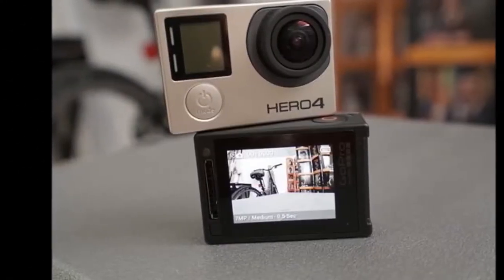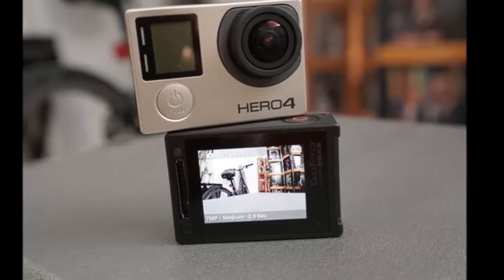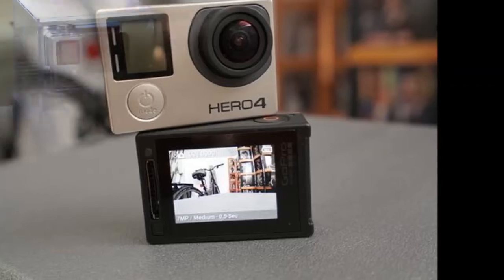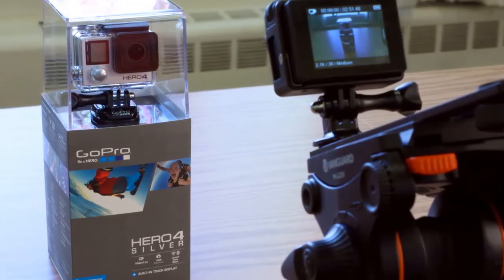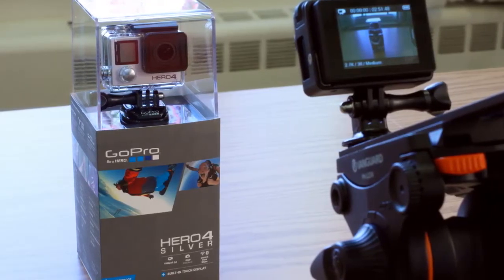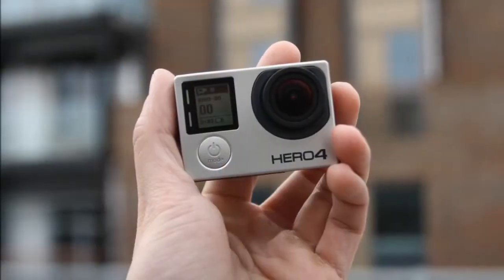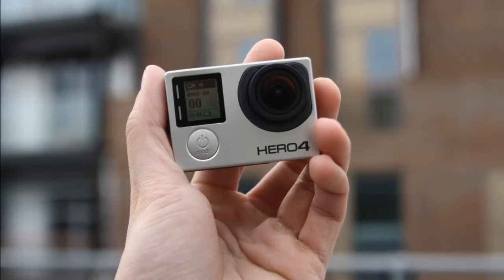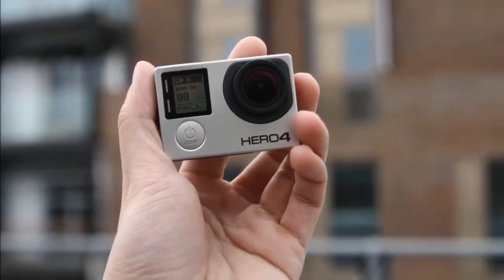The cameras are extremely well-built and feel like premium products, which they are. The rubber-clad bodies offer good grip too, in case you plan on using either of them without a waterproof housing. The big physical difference between the Black and the Silver is that the latter has a built-in touch display, which makes navigating menus a lot simpler. You can also use this display to frame shots and do basic video editing on the camera itself. However, both cameras still have a docking port on the back for attaching GoPro's external touch backpack display.